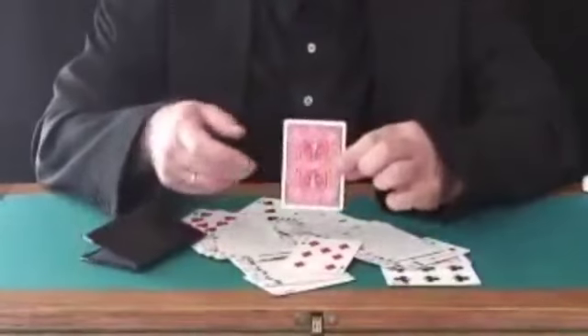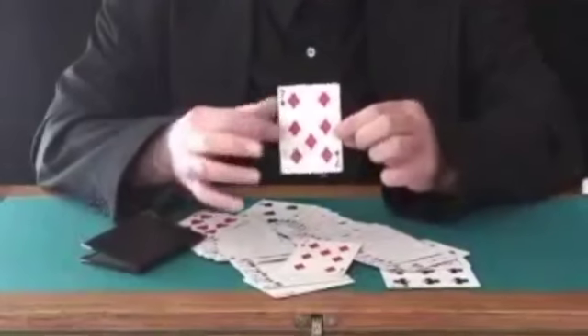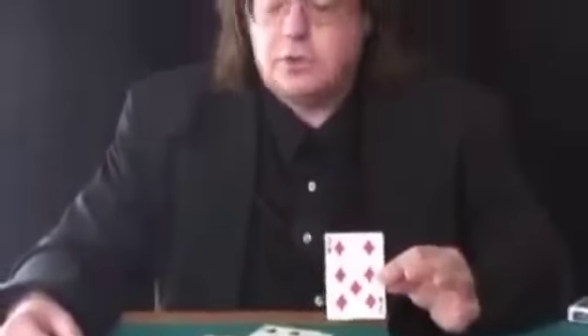Amazingly enough, it is the same card that's inside my prediction wallet. Now, this is called Solari's Wallet. It's very easy to do. You can learn this thing in five minutes after you get the props.